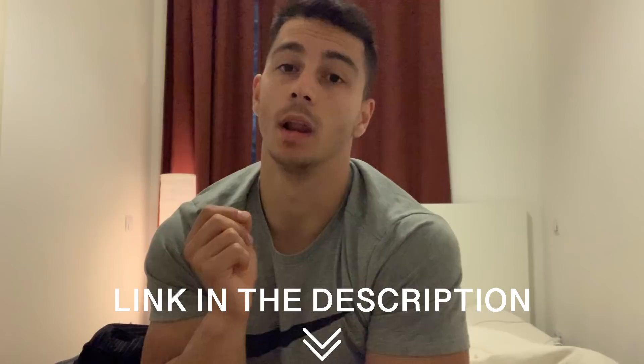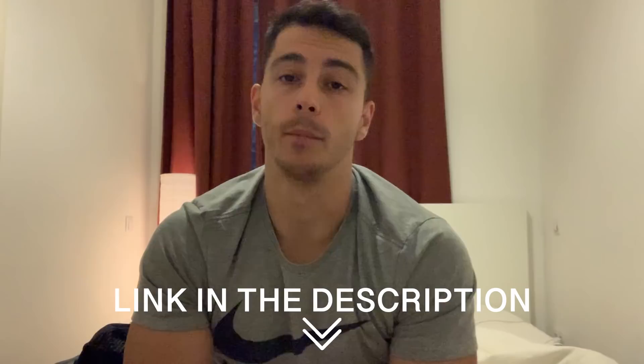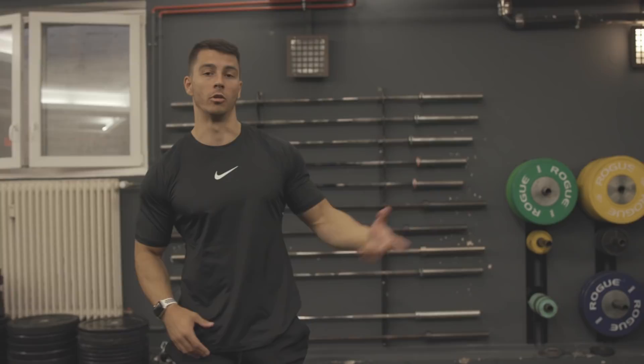Yo, what's up gang. Just a small announcement before the video starts: the new workout programs are out again, but only for the next 24 hours. After that, the programs will be closed, and I'm gonna help each one of you who got it. So if you want to get it, check the link in the description below. Enjoy this video.